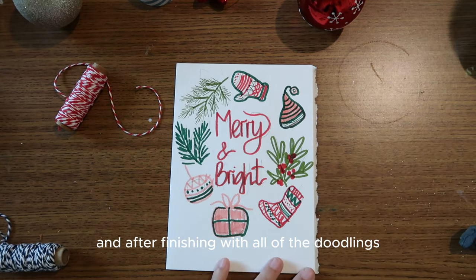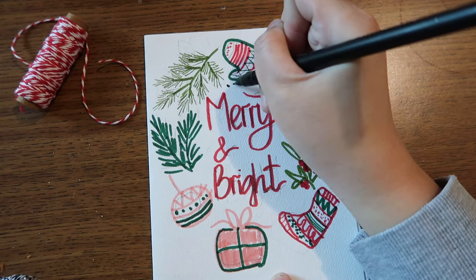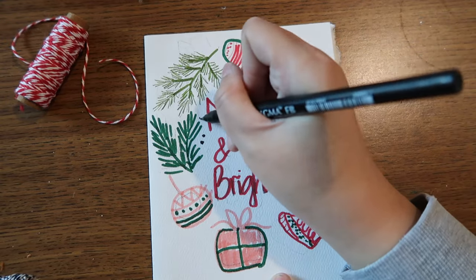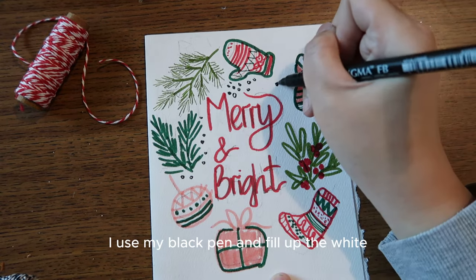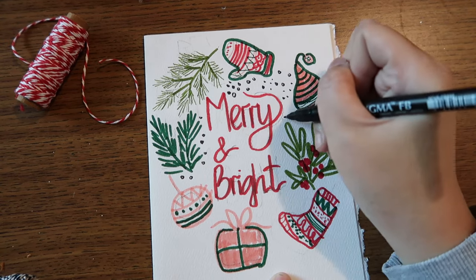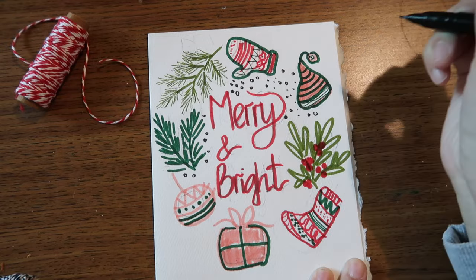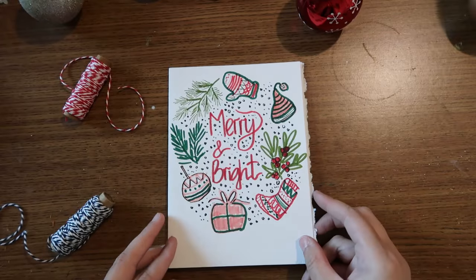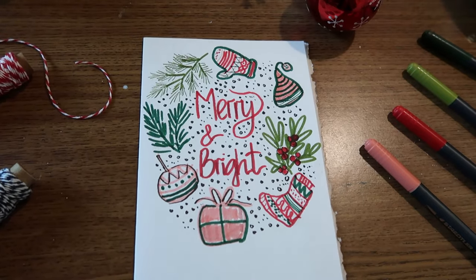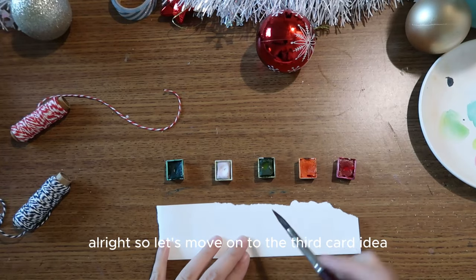After finishing all the doodling, I go over the tags in the middle with red — red is the color representing the holiday and Christmas, and it makes the design look more festive. Finally, to add a little extra, I use black paint to fill the white gaps with little dots, which adds a sparkling effect and makes the card look more complete. This one is just so fun to make, and I love getting to practice my drawing.